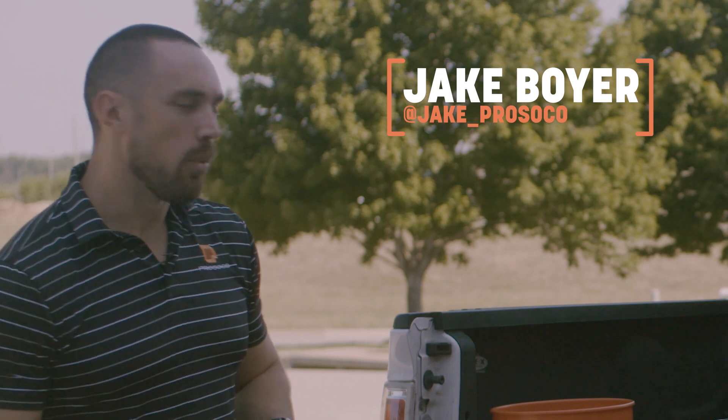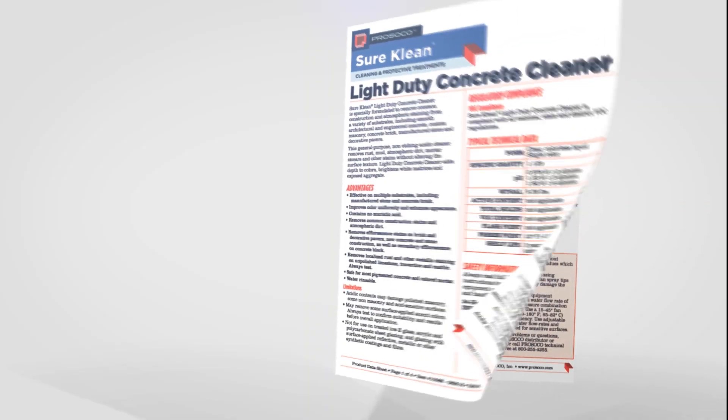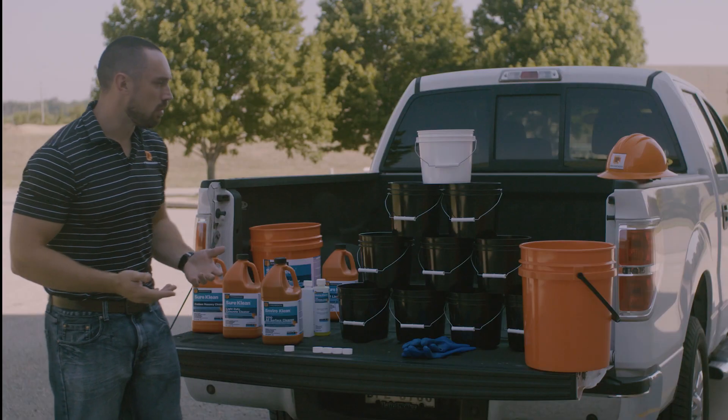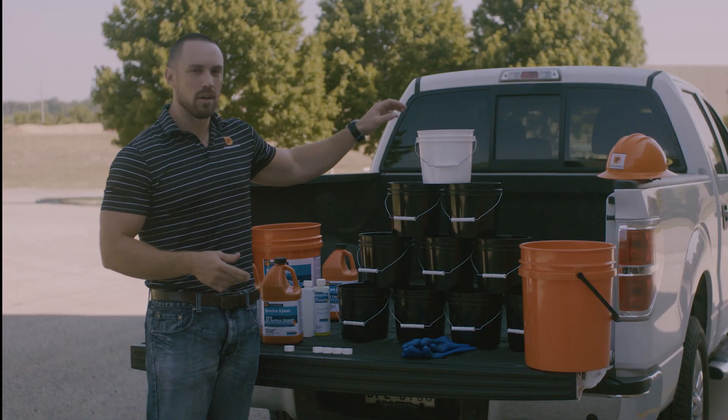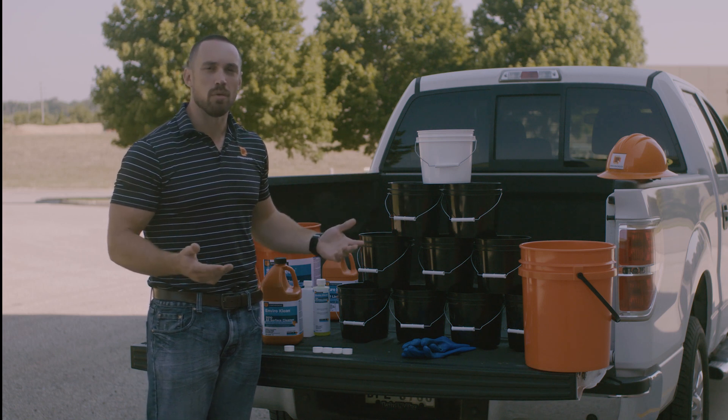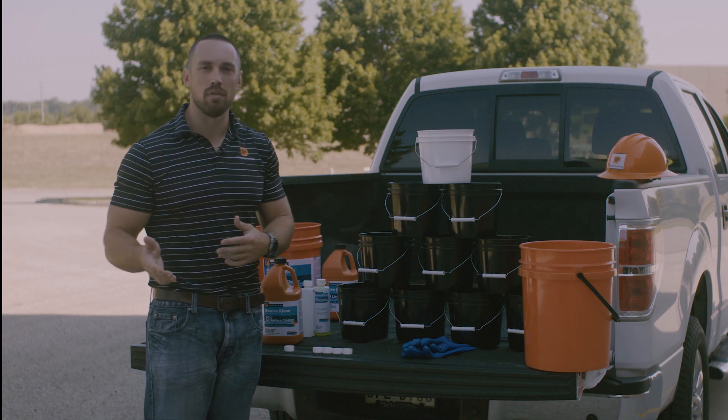Hey guys, Jake from Prosoco here. We get a lot of questions coming into customer care about what is a part. They're looking at our data sheets and they see 'mix this product at one part product to three parts water,' and they say, 'Well, how much is a part?' We're going to talk about that today and show that it doesn't matter what size container you're working with or how much material you're working with, as long as each part is equivalent to the others.